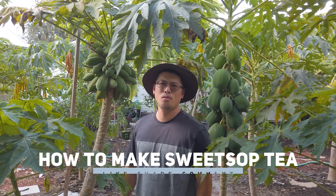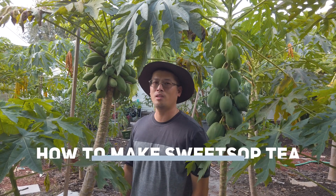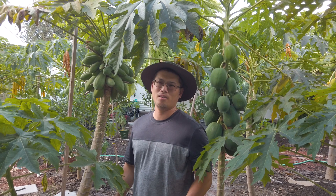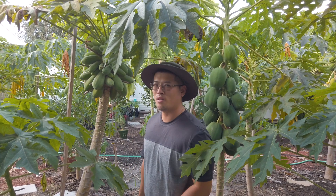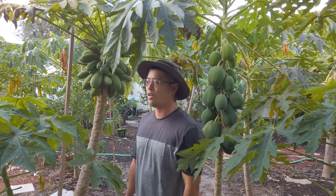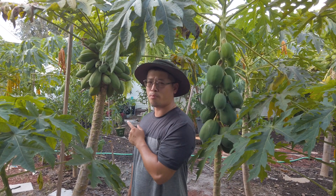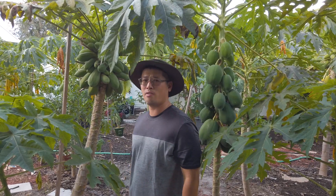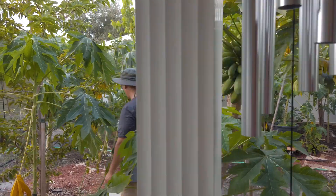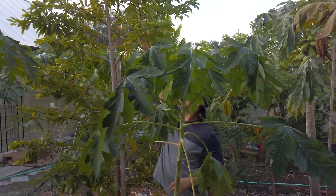Hello everyone, welcome to the Garden Hula channel. Today we're doing a video on how to make sweet soursop tea. Sweet soursop is also known as sugar apple, one of the fruits that's very popular in Asian countries and Central America. I have one sweet soursop tree and we're going to make a tea from it — come with me.